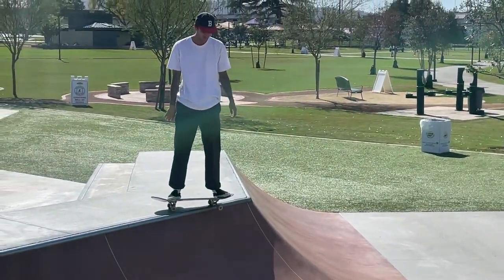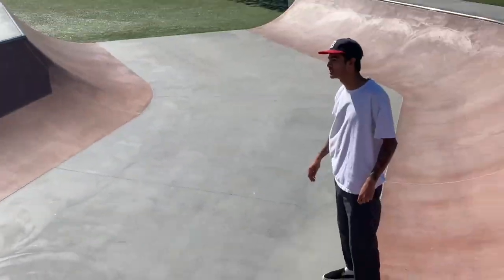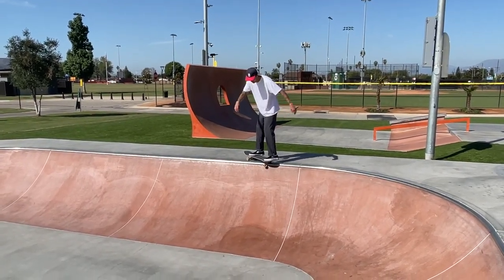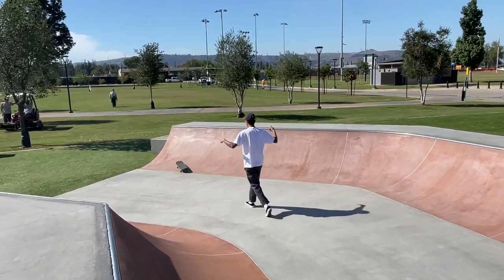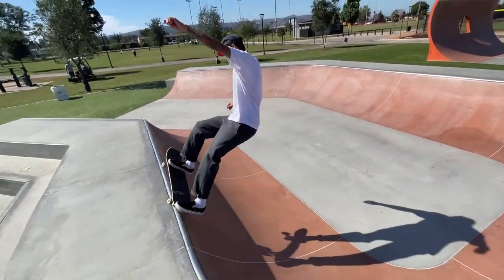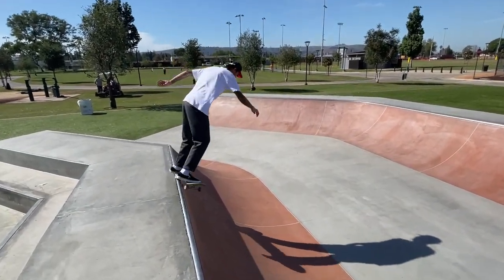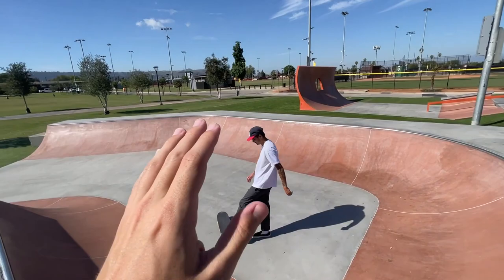That was terrible, dude. Every time I learn frontside flyouts, I forget — I don't know how to scratch them. Dan taught me how to stand up on them and it was sick, and now I forget how to do it. The wheel just didn't lock — scary. There you go. You just have to pinch it hard enough that you're not going to slide it over.